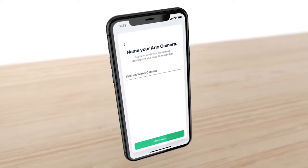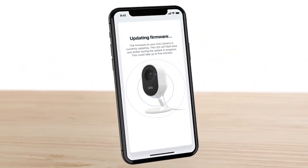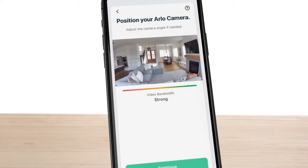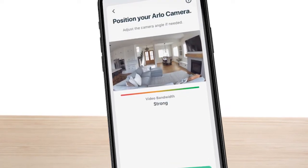Name your camera and follow the prompts. Your firmware will be updated, and it might take a few minutes. Next, position your camera to ensure a strong video connection and an optimized viewing angle. If you have another camera to add, you will repeat the steps.